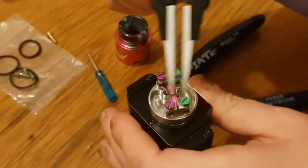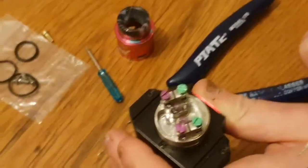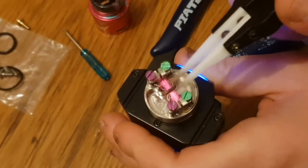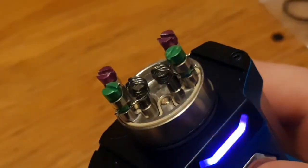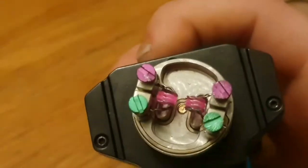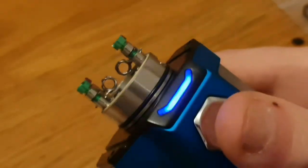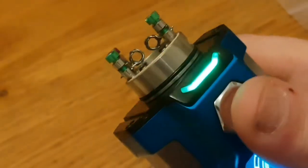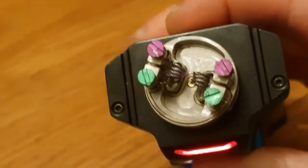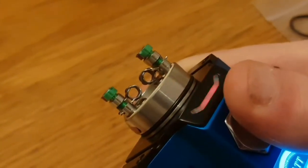You want to make sure your coils are glowing nice and evenly, starting from the inside out. Now they are glowing nice and evenly, and as you can see they are quite close to the posts but not too close — I think that's fine. So I'm going to wick them up, stick some juice on there, and we'll get vaping.